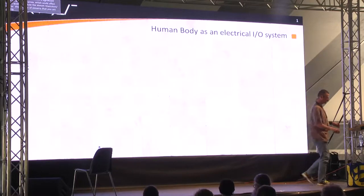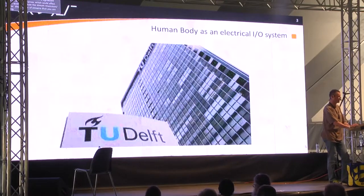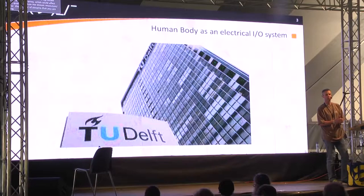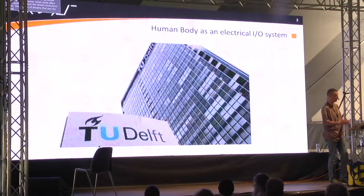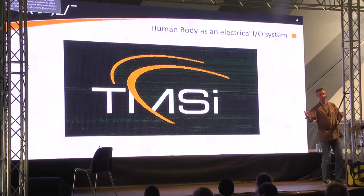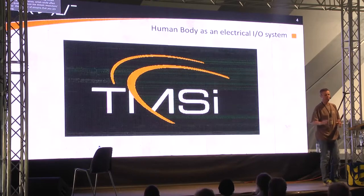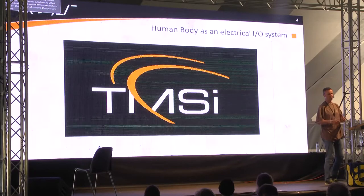Thank you for showing up. My name is Loek Gijben. I'm a TU Delft certified electronic engineer with a variant in biomedical engineering, and I work for a small company called TMSI. This is not a blatant plug, but if you ever wonder why I'm so biased, you can just look up the company.